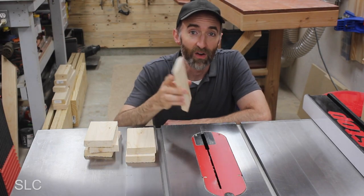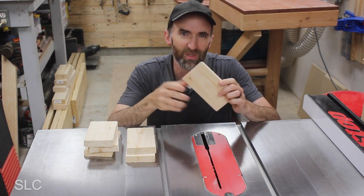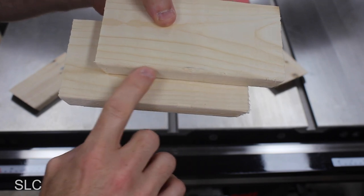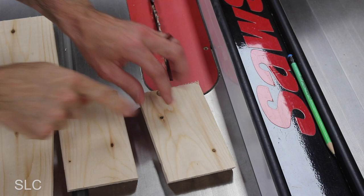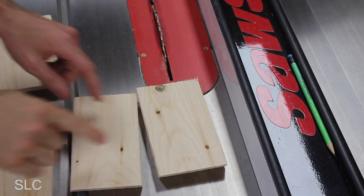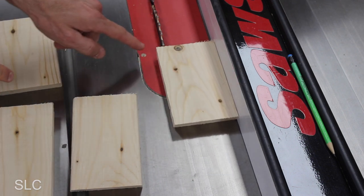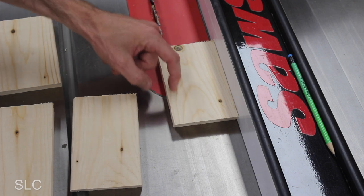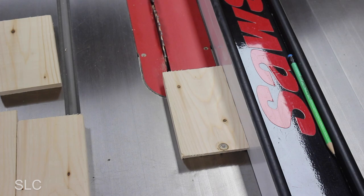Next I'm going to rip these down on the table saw because right now they're a little bit tall and I want to make them thinner so they're easier to handle. This will also clean up a lot of the imperfections you find on furring strips. Another thing to keep in mind is that the side profiles of furring strips can vary quite a bit along the length of the board, so I'm actually going to make two cuts — one initial cut about an inch in to get a nice flat edge on all the pieces, then flip them and cut to the final dimension.